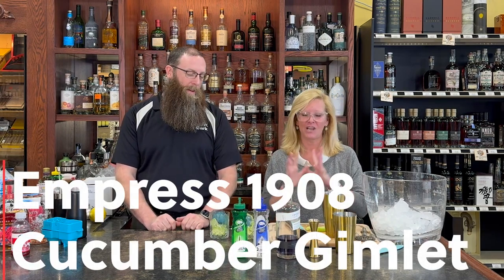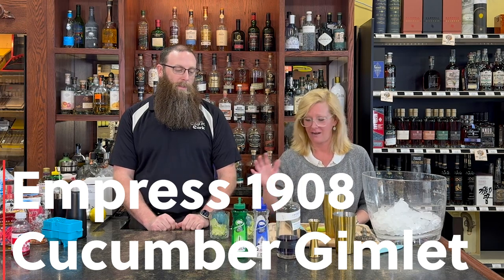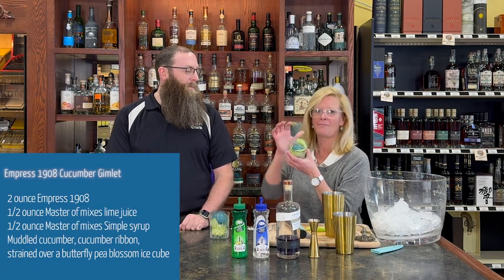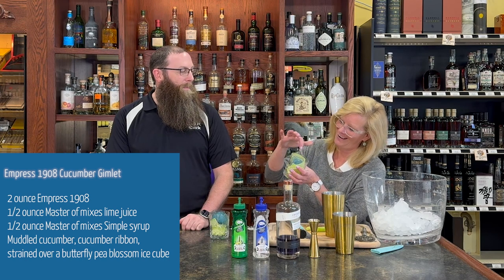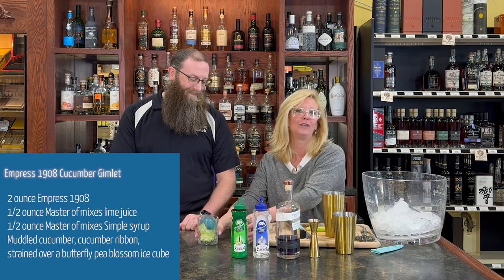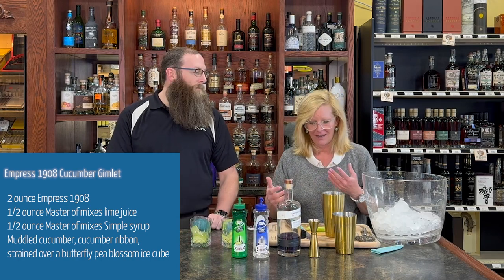We're gonna make a fun cocktail today. So we're using Empress 1908. We're gonna make a cucumber gimlet out of this. You know me, gotta do things a little different. So I rimmed a glass with cucumber ribbon and then made a butterfly pea blossom ice cube. So it's very blue, kind of how Empress 1908 is — blue.